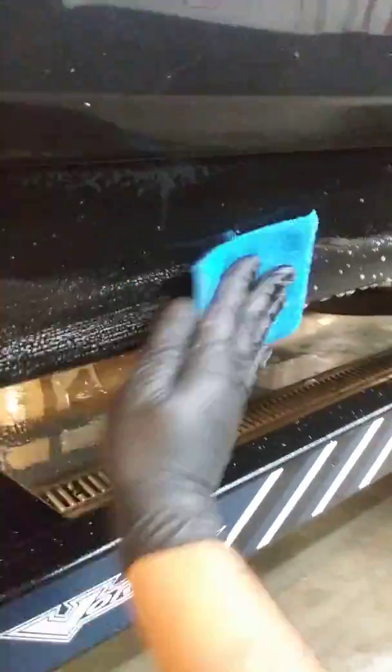It's also safe on paint. Look at that — it works really, really fast. It's pretty strong, so you want to wear a mask.